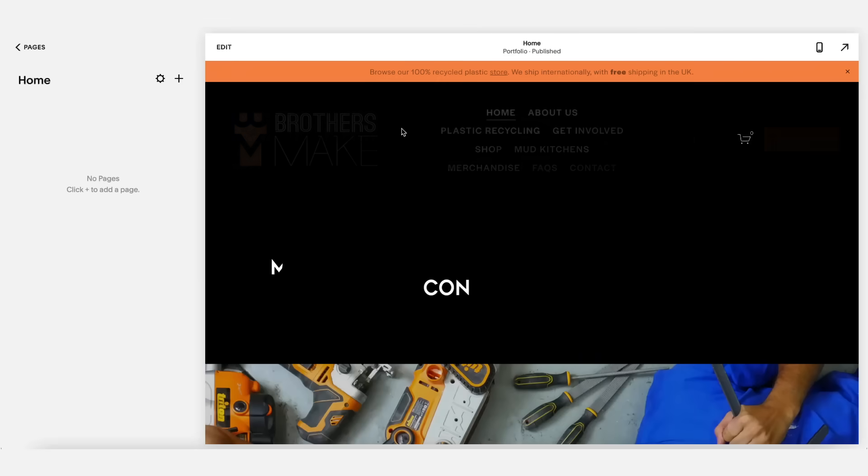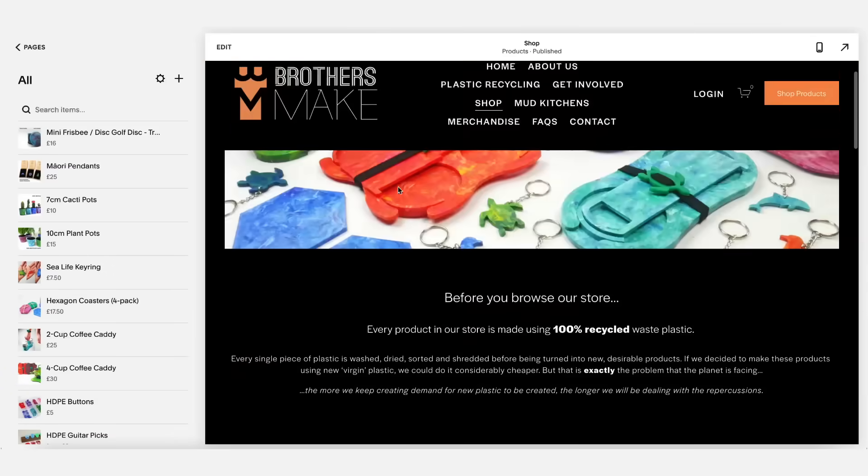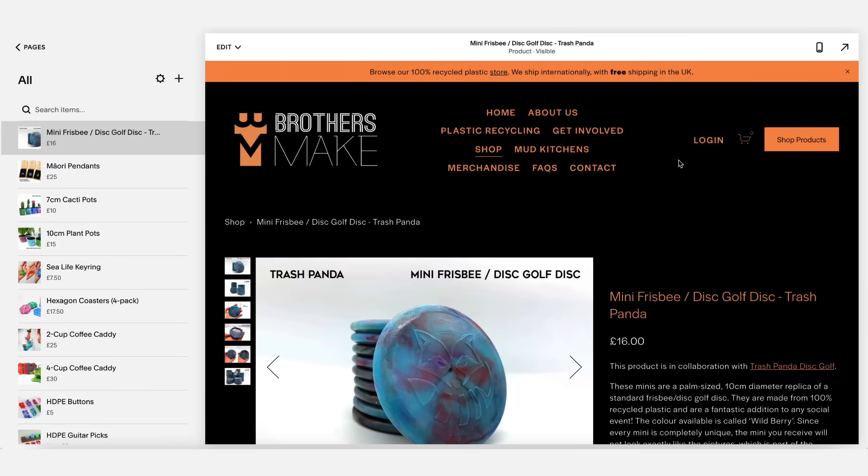Before we show you the rest of our plastic making methods we want to tell you about the sponsor of this video: Squarespace. Squarespace are officially our longest running sponsor and the key reason is that we absolutely love their product. We need a website that's super visual to make our content look as good as possible, informative enough to include all the details on how to recycle at home, and with a storefront to sell products or merchandise. Not only does Squarespace tick all of these boxes, it's also super user-friendly so anyone can use it. Starting up a website can be super daunting, so for a one-stop shop check it out with a free trial at squarespace.com, and head to squarespace.com/brothersmake for 10% off your first purchase of a website or domain.